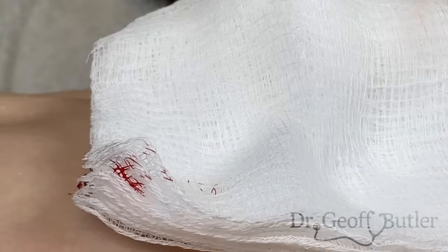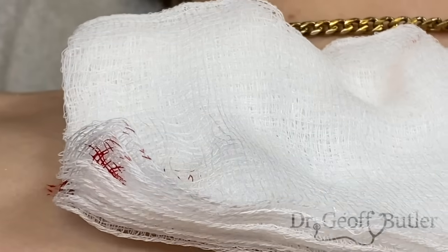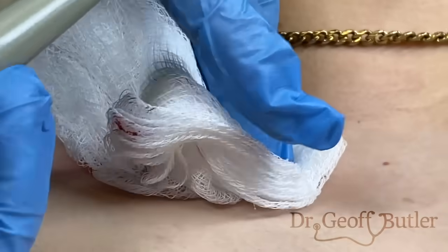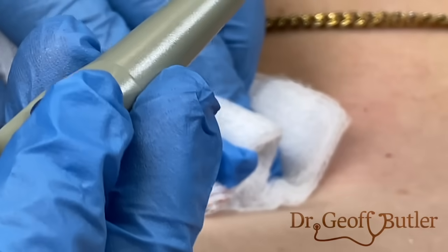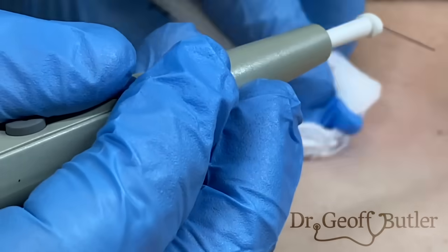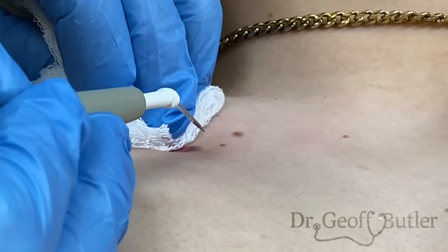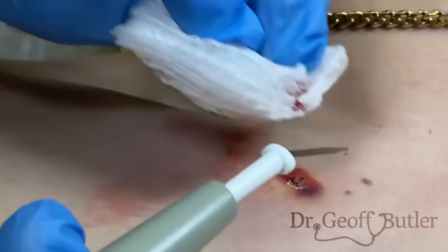Just like that. So because it's such a vascular lesion, you want to make sure that you put lots of pressure on it. You can see if I just leave it open, it's just going to ooze. So I want to just be dealing right with the corner of it, and I want to cauterize it just as it comes off — just like that.